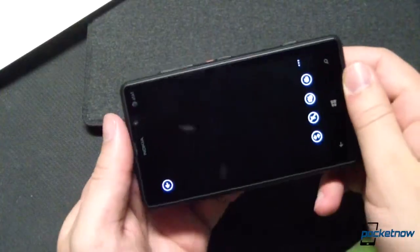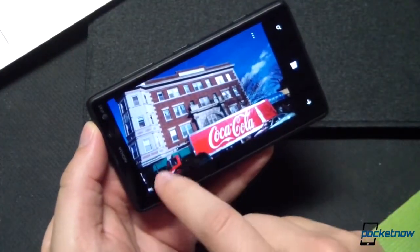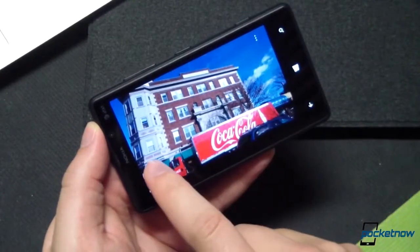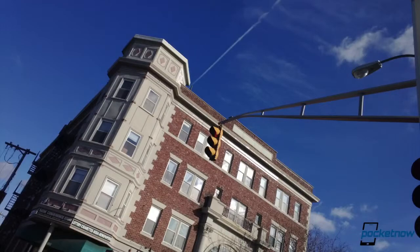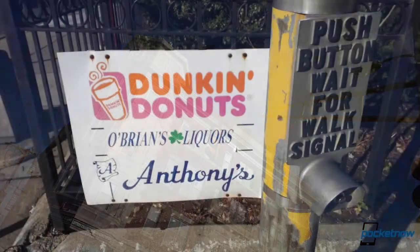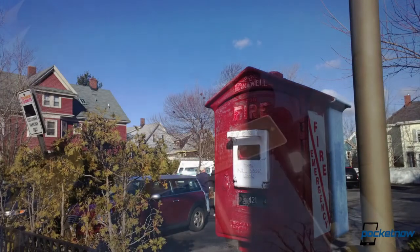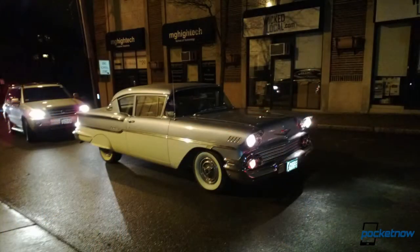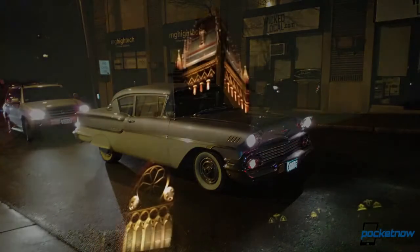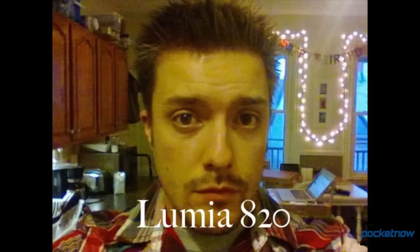We're getting used to solid camera performance on Lumia devices, and the 820 delivers. Just like its siblings, even though it doesn't have PureView branding or the optical image stabilization of the Lumia 920, the 820's shooter delivers good stills as long as you use Nokia's Scenes option in the camera viewfinder. Once you get used to tweaking the camera using those options, it can deliver some really nice shots for a smartphone. And once again, low light is where it really shines. Just don't rely on the VGA front-facing camera to deliver anything but disappointment — it's pretty bad.